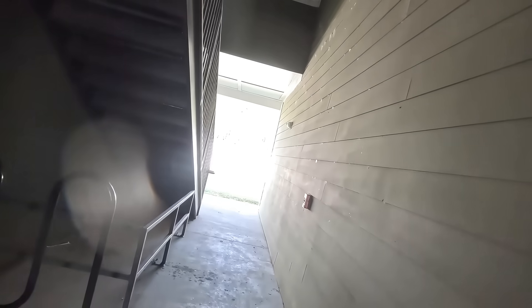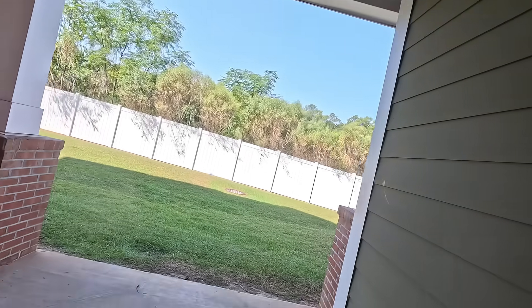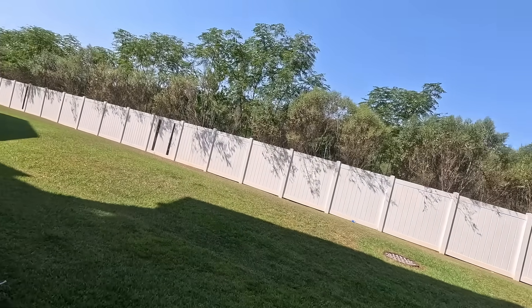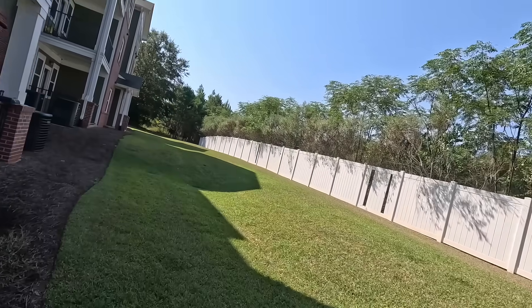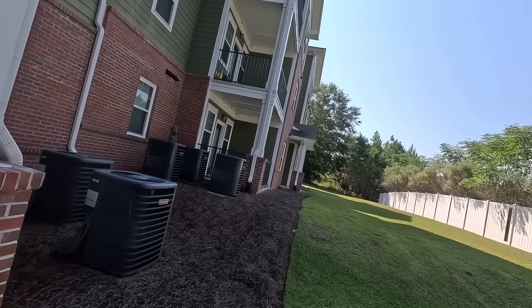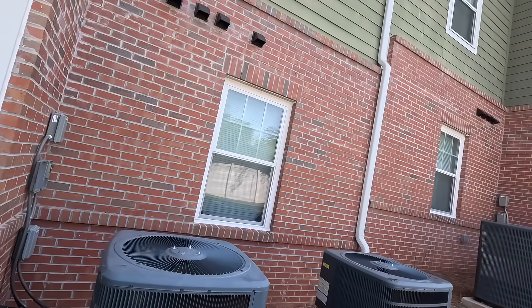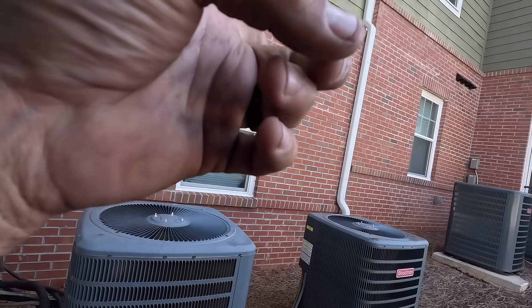Alright, I've already been upstairs and everything's turned on. There is no water in the float switch. This is all striking me very familiar.